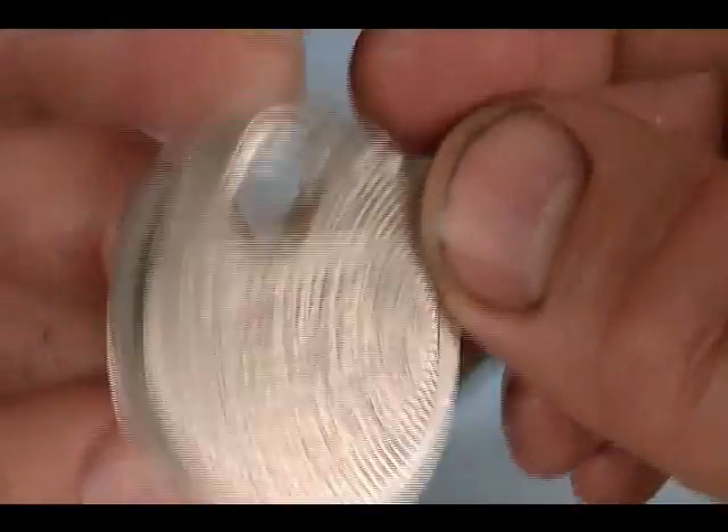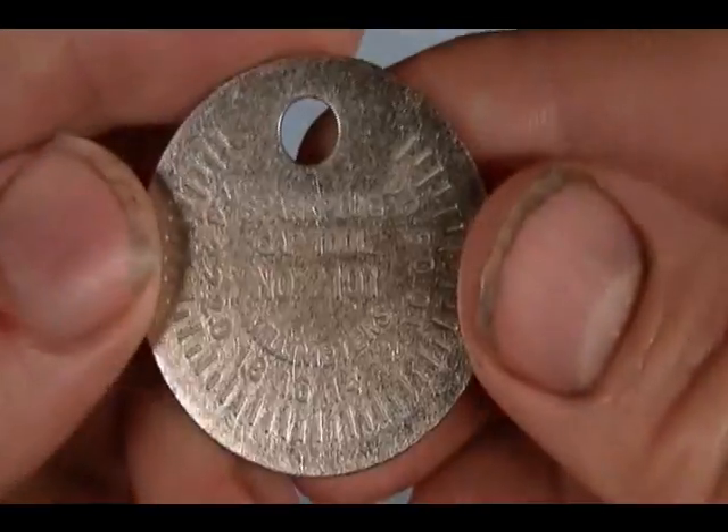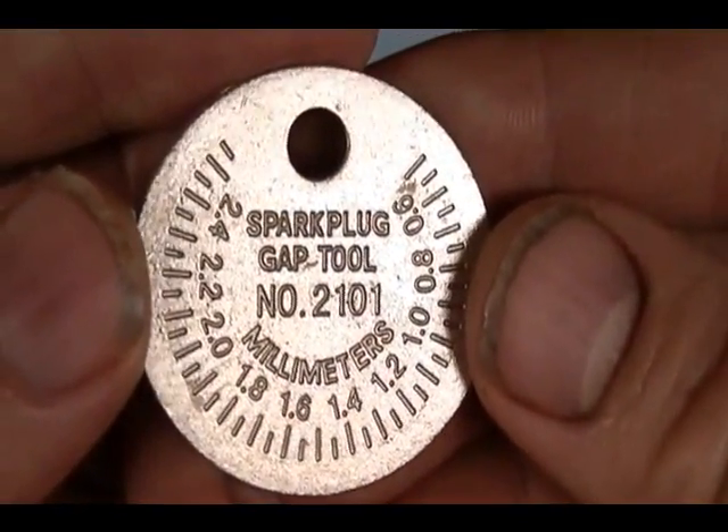One side of the tool gives the measurements in inches, and if you flip it over the measurements are in metric or millimeters.